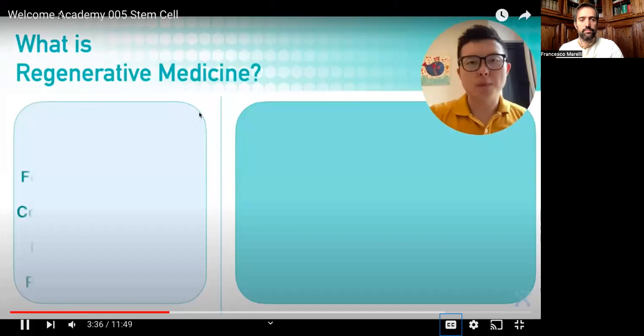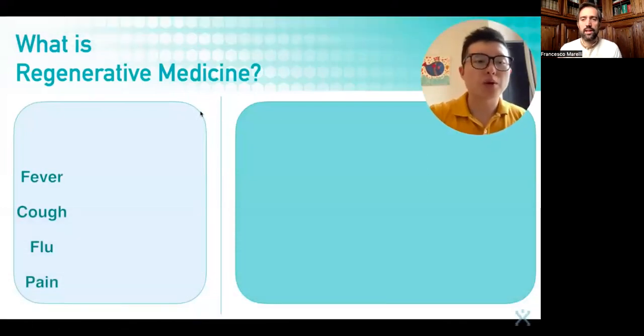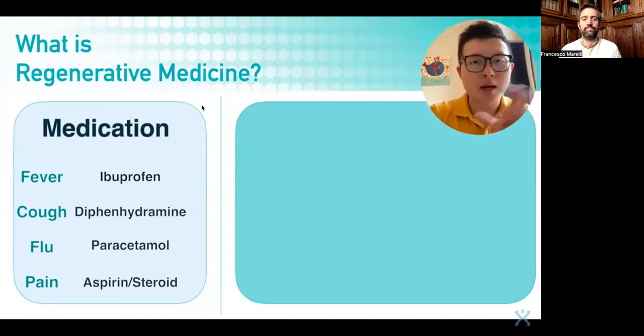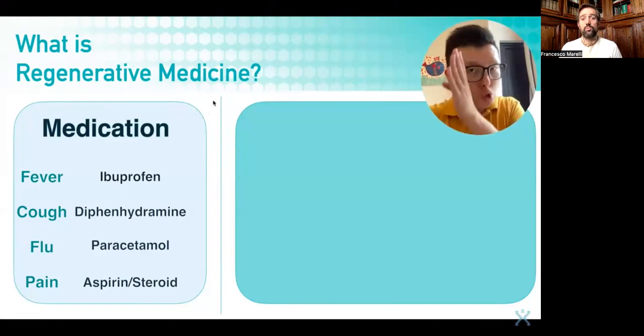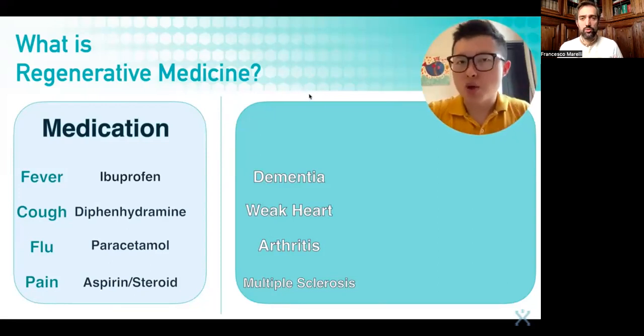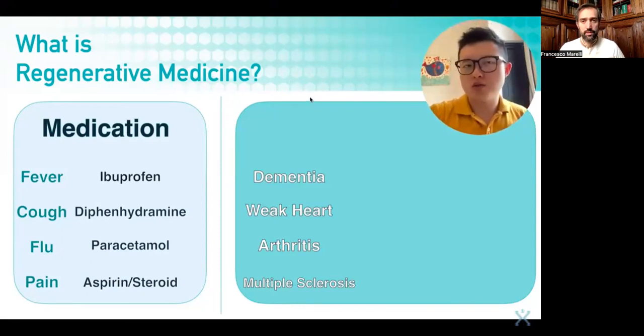Maybe 40 years ago, you heard about someone having a fever, cough, flu, or pain — you'd go to the pharmacy and get ibuprofen, diphenhydramine, paracetamol, aspirin, or even steroids. These are all drug-based medications. But the common problems we're looking at these days are very different: dementia, weakness in the heart, arthritis, multiple sclerosis, and other conditions. So if you go to the doctor, they might say: 'I don't have a drug that can cure the problem. But I can give you some medication that can slow down the deterioration.'